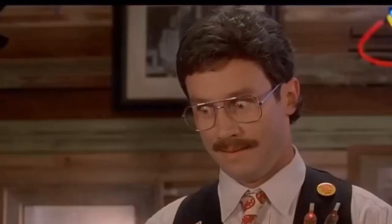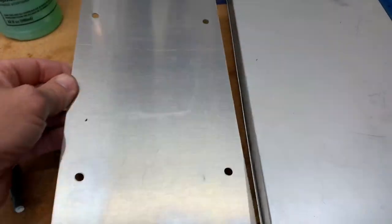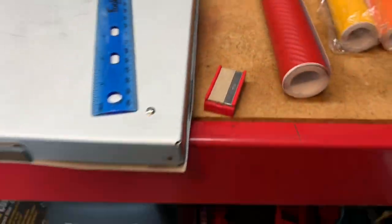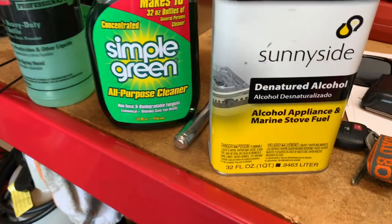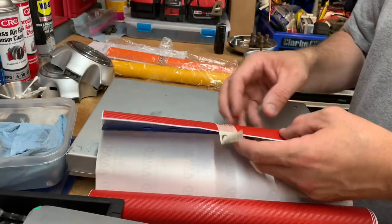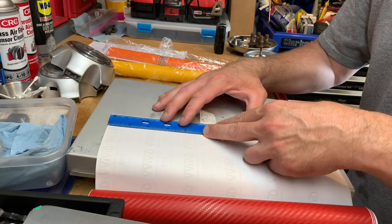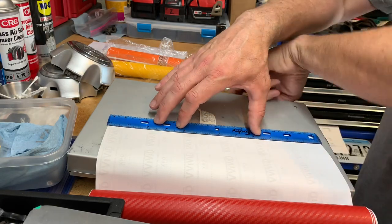We've got a flat surface, and this old license plate will give a nice straight edge. We've got a ruler and we'll cut these to the same size and see what it looks like. We'll prep the surface with some Simple Green — I just washed the vehicle, so everything should be pretty clean — and then rub it down with a little bit of alcohol so we can get good adhesion. I probably only want the stripe about an inch wide, so the ruler makes a perfect cut. We'll line it up and grab our blade.